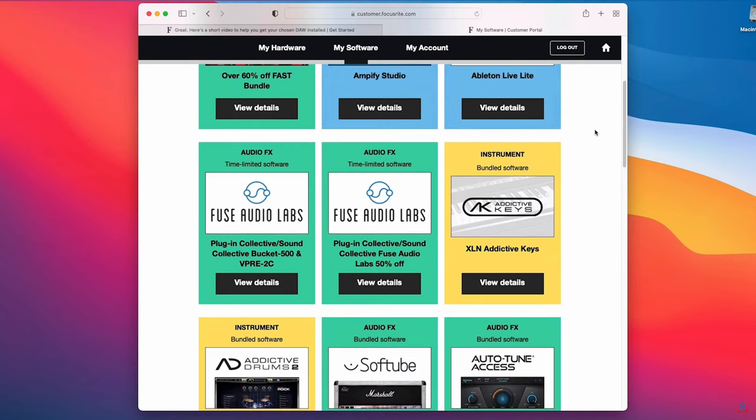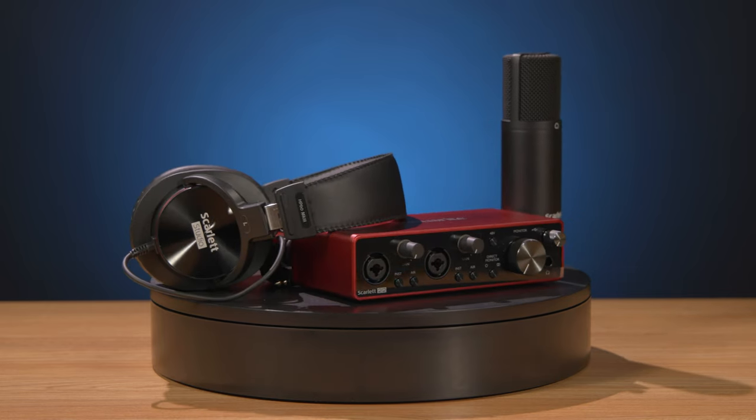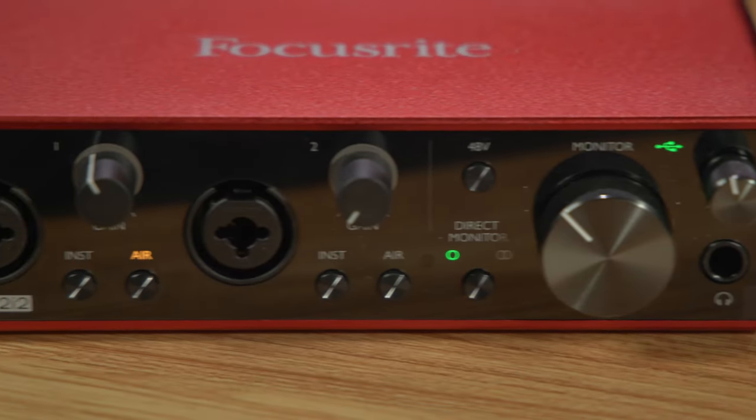With the release of this latest Hitmaker expansion, Focusrite continues to breathe new life into their third generation of Scarlett Audio Interfaces. It effectively makes the Scarlett 2i2 not only a bridge between your microphones, instruments, and your computer, but also a one-stop shop for creating and producing songs.